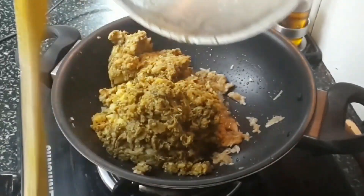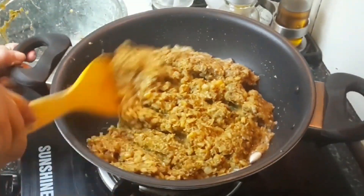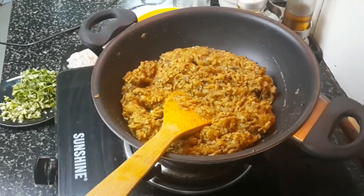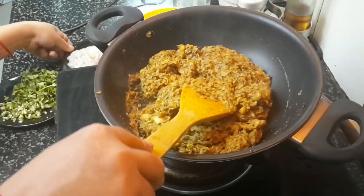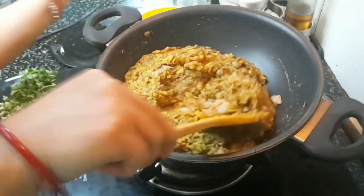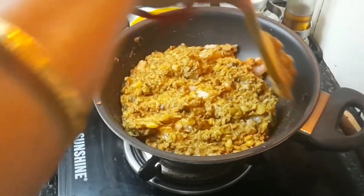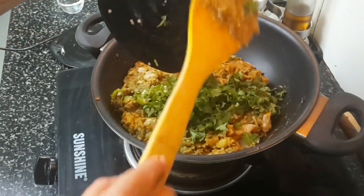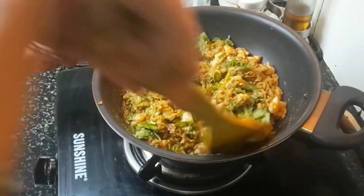Once the ginger and garlic are sautéed, add the banana flower mixture back into the pan and continue to stir. Any remaining water will dry off. Once it has dried, add the chopped prawns — prawns cook faster so add them later. Add one tablespoon of lemon juice to enhance flavor, then one bunch of chopped coriander and at least six to seven chopped green chilies.